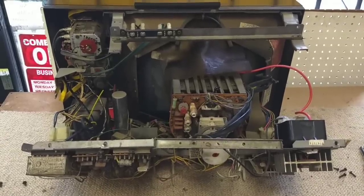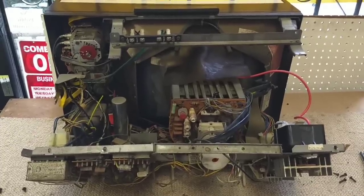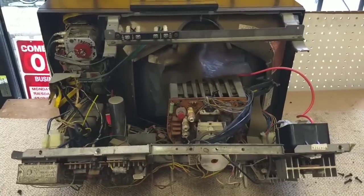Hey YouTube, JP Dillon. Welcome to Part 4 of the 70 Zenith Chromacolor II. Today we're going to focus on replacing the high voltage regulator cap and see if we can't get into color troubleshooting.